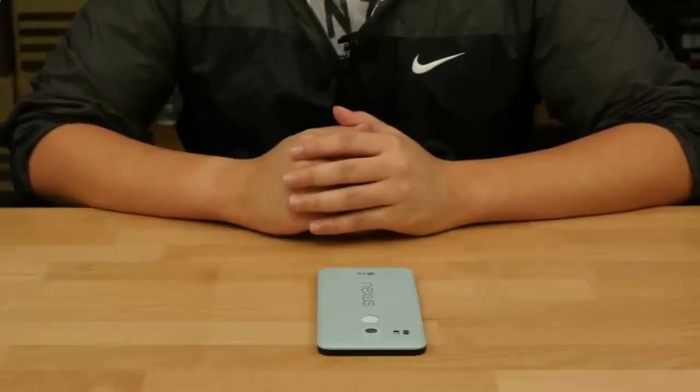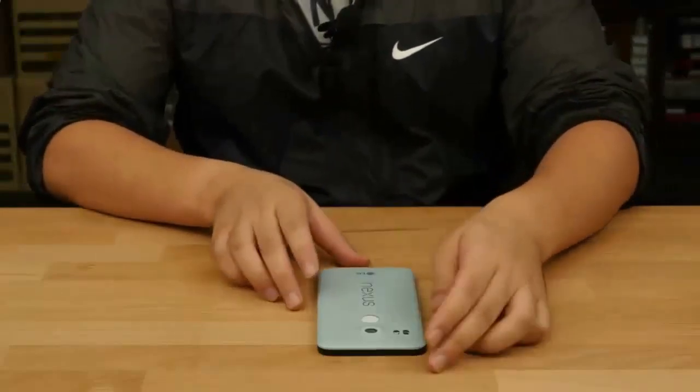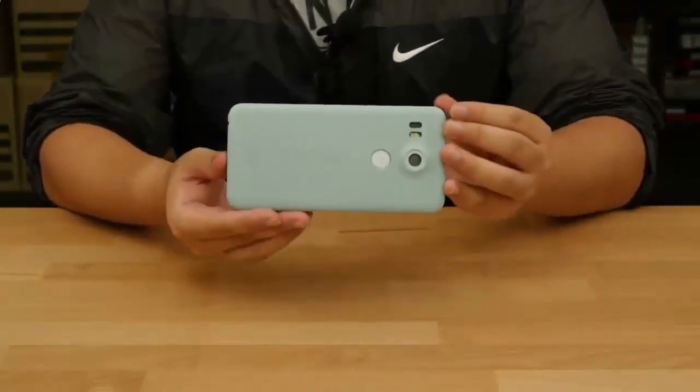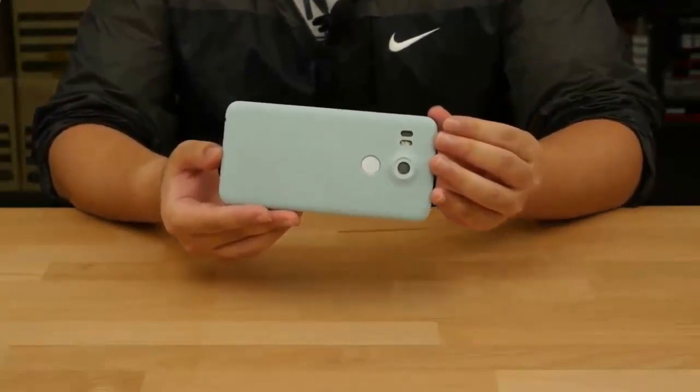Hey guys, this is Phil from Undercage.com and welcome back. Today we're proud to present you with the exclusive first look of the Nexus 5X, or the Nexus 5 2015, or the new LG Nexus — whatever you want to call it.